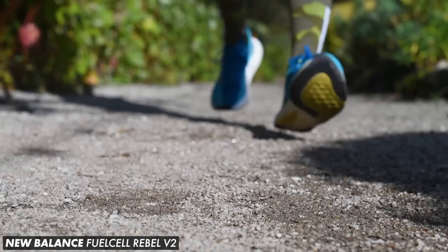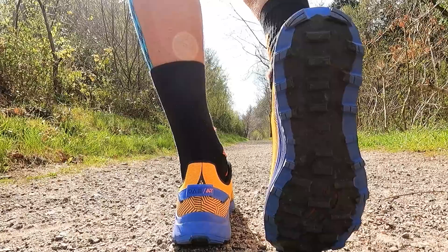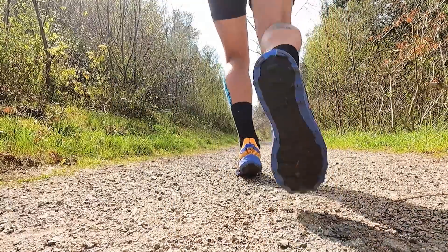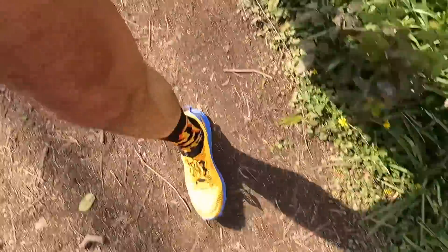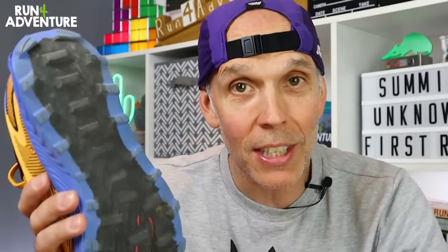I would say the Summit Unknown V4 is kind of the trail equivalent of New Balance's Rebel V2 road shoe — and if you're an OG supporter of the channel, you'll know I love running in that shoe, so that is high praise indeed. The outsole was fantastic out there today. These chunky lugs really bite into the trails, and I had no issues with grip at all — even driving up steep climbs on very loose trails I had good traction and honestly don't think I slipped once. The Hydrohesion rubber feels very sticky and very tacky. It'll be really interesting to test that outsole performance in wetter and more muddy conditions.